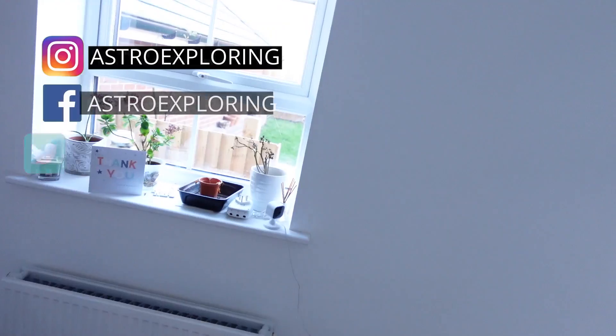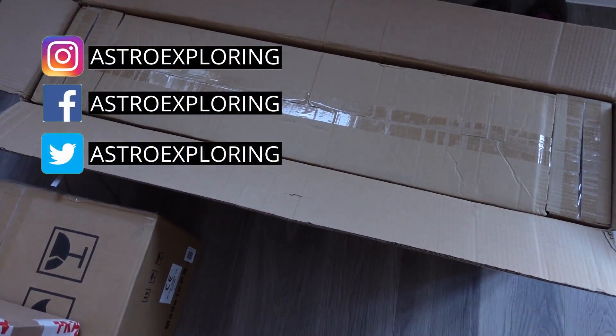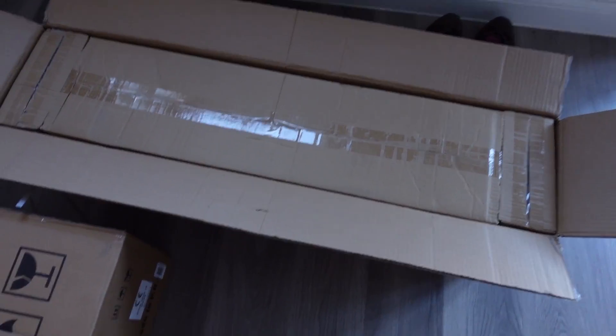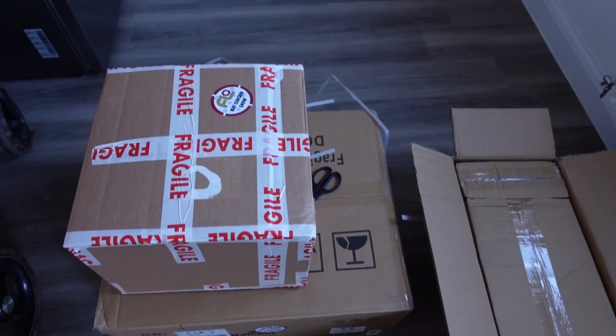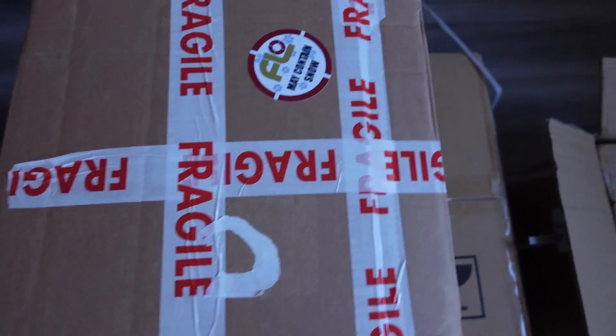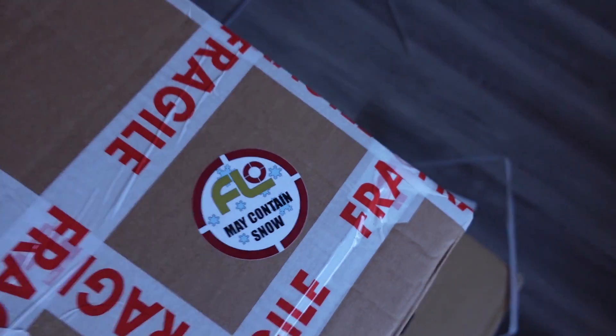My new equipment's here — exciting! Let me turn you around and see what we've got going on. EQ6R Pro, tripod legs of course, and the bottom box will be the rest of that mount. And then this box, which may contain snow, thanks to Slight Optics.